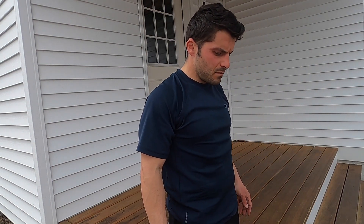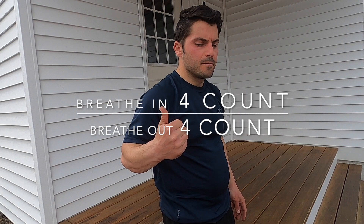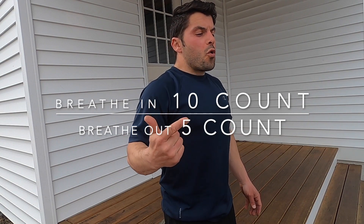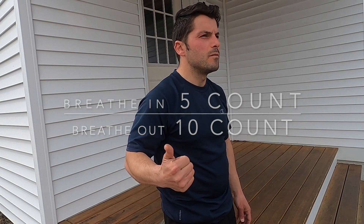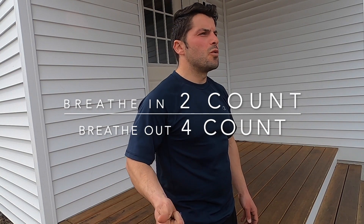Here are some drills that'll help you learn how to control your breath a little better. With this drill I am breathing in for four and breathing out for four. Breathe in for ten and exhale for five. This one is inhaling for five and exhaling for ten. You can do any combination that you want with the numbers, just as long as you have good control on inhaling and exhaling. You want to be able to take in as much air as you can and then release all the air when you exhale.